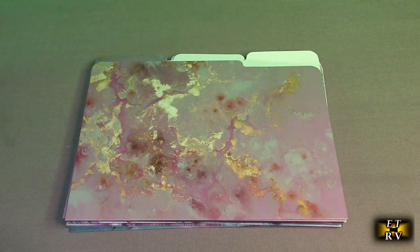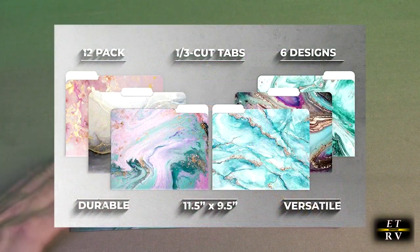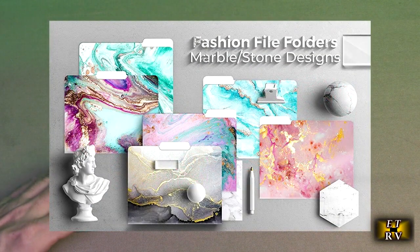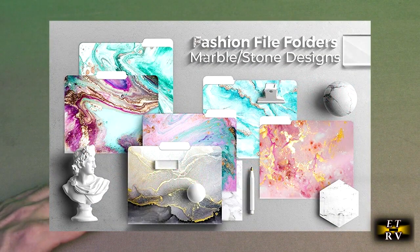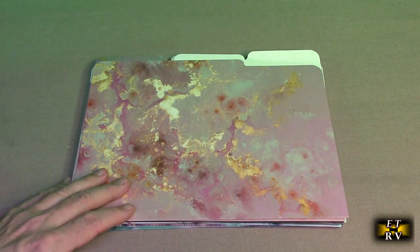Hello again, this is Robert Veach here. This is my video review of the Better Office product brand, your decorative file folders. This is a 12-pack and there's six different design patterns. It's heavyweight letter size 9.5 x 11.5 with 1/3 cut tabs that you could put labels on there and use them in many applications to put paper and organize yourself.